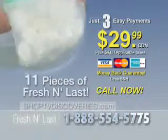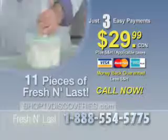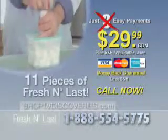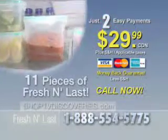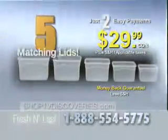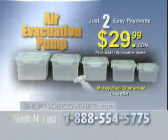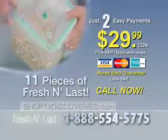But wait — if you pick up the phone before the time on the screen expires, we're so sure that you're going to love Fresh and Last that we'll knock off one payment, bringing it down to 2 easy payments of $29.99. You get 5 square Fresh and Last containers, 5 matching lids, plus the air evacuation pump for 2 easy payments of just $29.99. But you have to call right now.